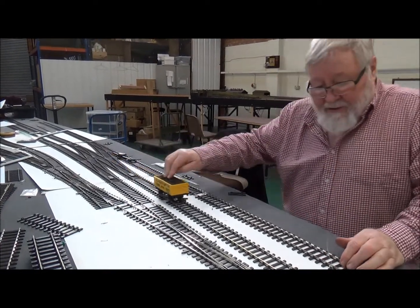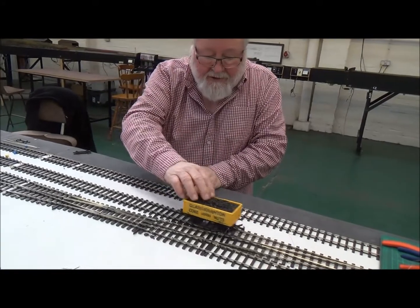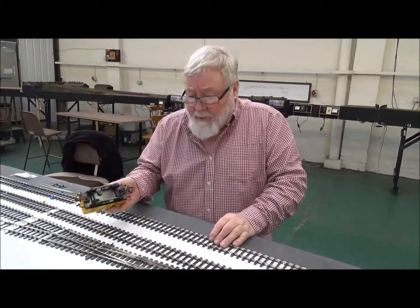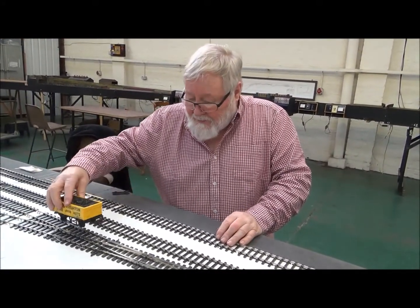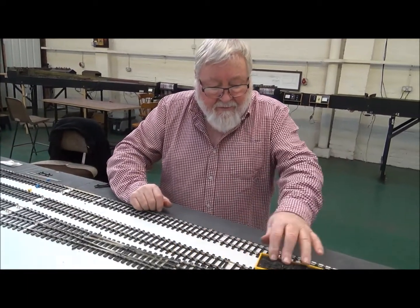Please don't take any notice of this - this is just what we use for track testing. It's an old Lima one; it's rubbish, but it doesn't like fine-scale track so it finds all your faults.